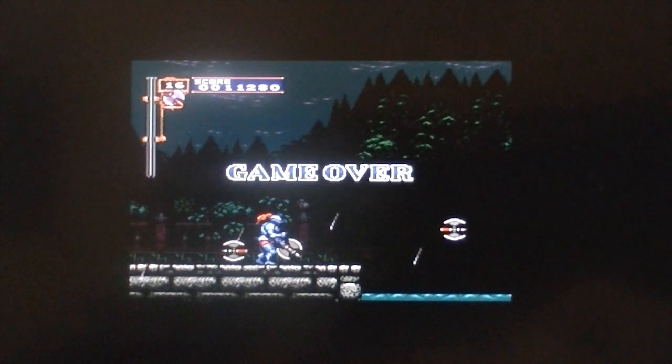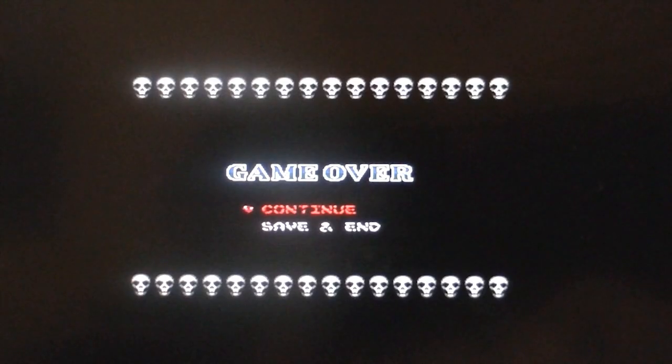Oh well, you get the point — I suck at Castlevania, but TV out works really well.